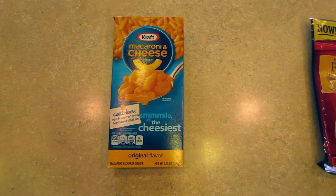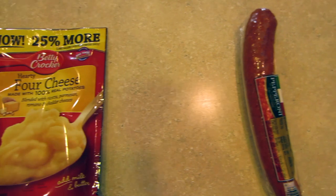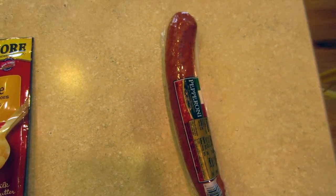From the store you need to get one box of mac and cheese, one package of four-cheese instant potatoes, and one stick of hard pepperoni.